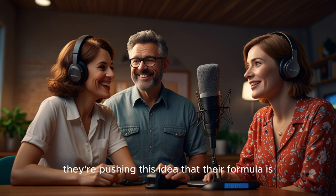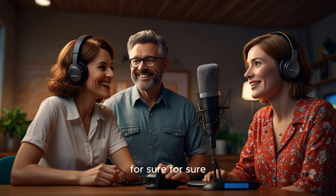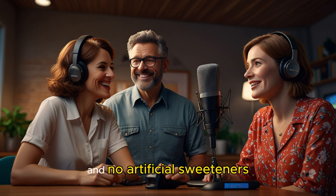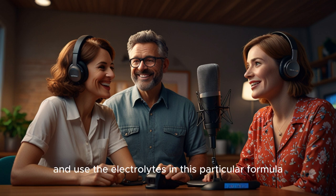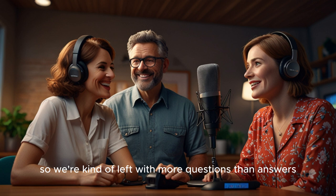They're pushing this idea that their formula is like the holy grail of electrolytes — some magic blend. They really play up the clean and all-natural angle, which I get, people are really into that these days. But when you actually break down the ingredient list, it's pretty standard stuff: sodium, potassium, magnesium — all important electrolytes, but not exactly groundbreaking. Is it more about the source? They don't really go into much detail about that. They mention natural flavors and no artificial sweeteners, which are good things, but the real question is bioavailability — how well does your body actually absorb and use the electrolytes in this particular formula? They kind of gloss over that part. You could have all the right electrolytes in there, but if your body's not actually absorbing them, it's kind of pointless.